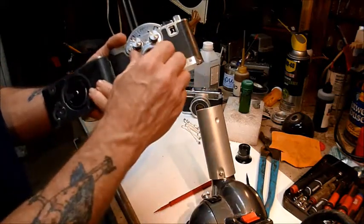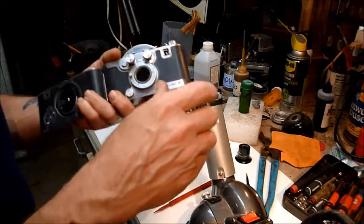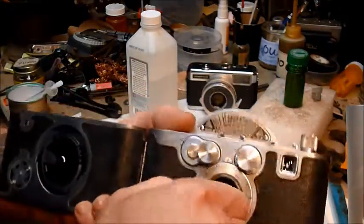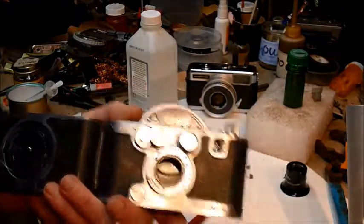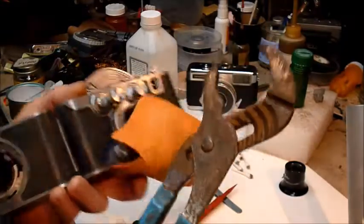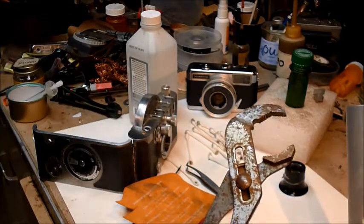I grabbed the ring — it was stuck in this position — and I got it so it would move just a tiny little bit. So I worked it and worked it and worked it. It would cool off, I'd heat it up again and work it some more. I took one of those jar lid grabber things, put it over the ring, and took a big beefy set of channel locks. Now I can't remind you enough that all of these things you're seeing here are awesome ways to destroy a camera.